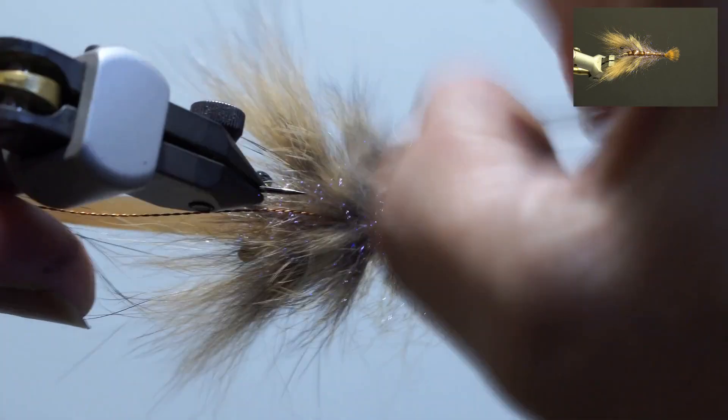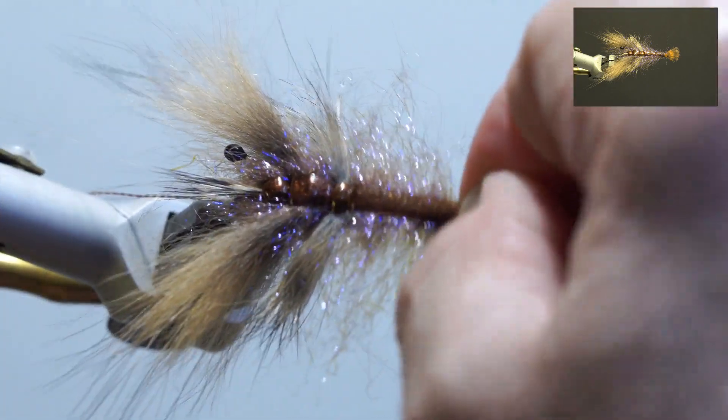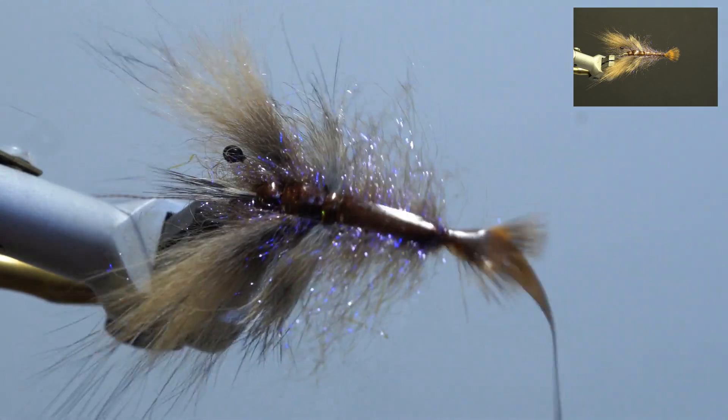Next, brush out the dubbing and fold the scud back over the dubbing, securing in front of the tail. Trim the excess, build up the thread, and whip finish.